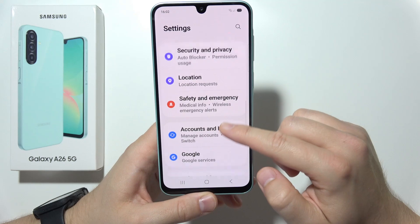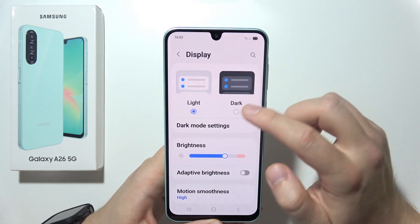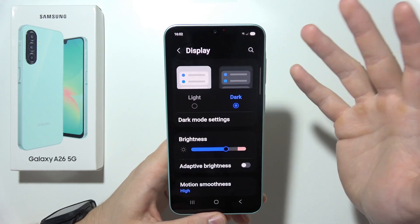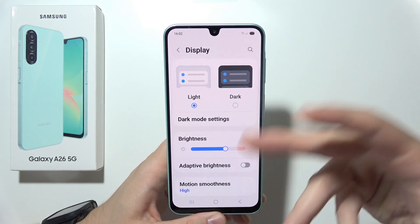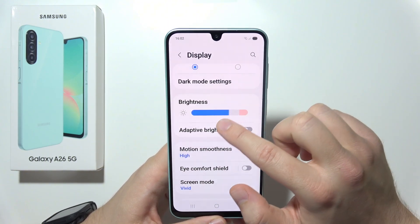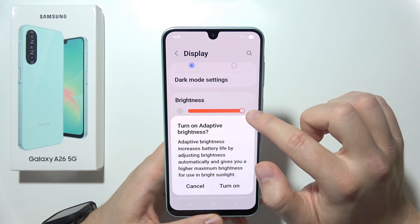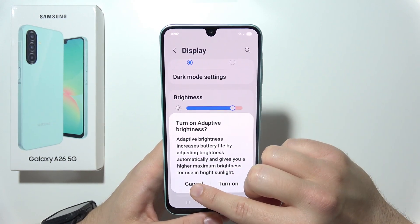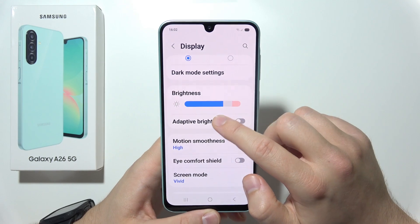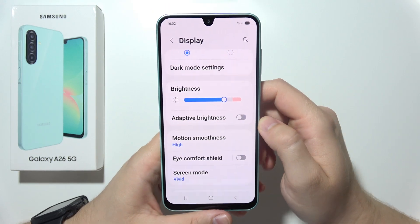Go back to the main screen and open Display Settings. It's highly recommended to turn on Dark Mode — in this video I'm using the light mode because it's more visible. Also, make sure you control the brightness of your display. You don't need to run at 100% or maximum brightness, as it drains a lot of your battery.